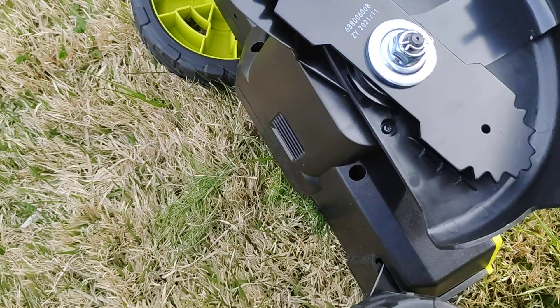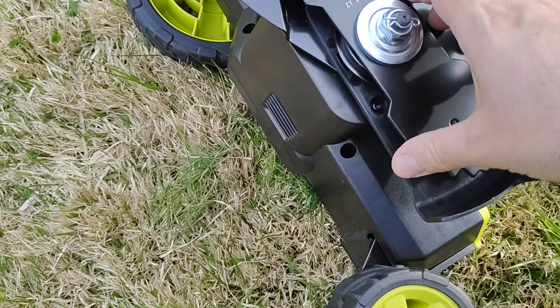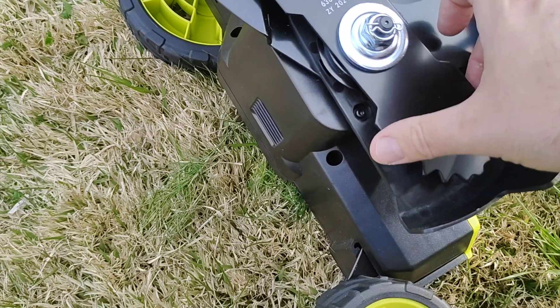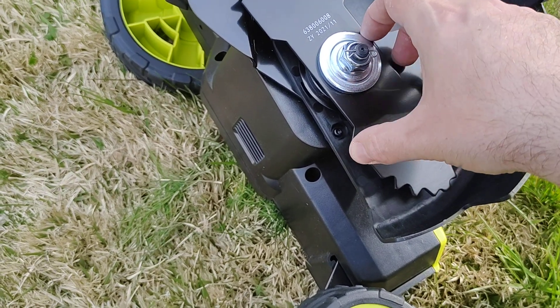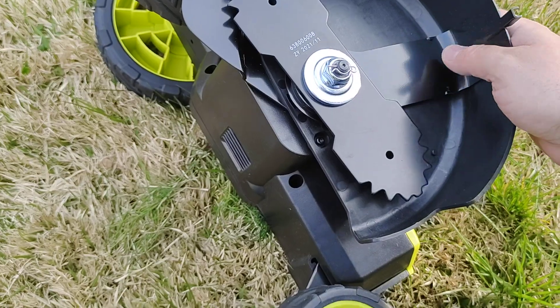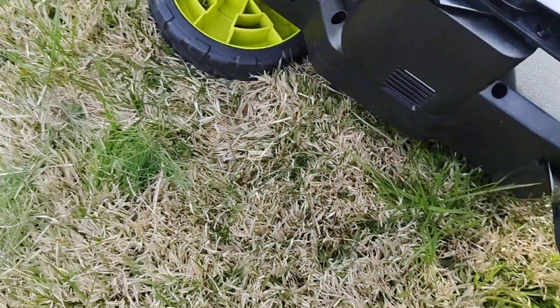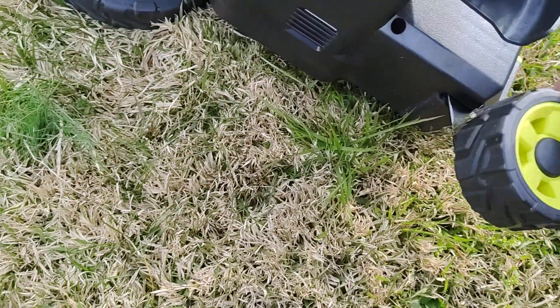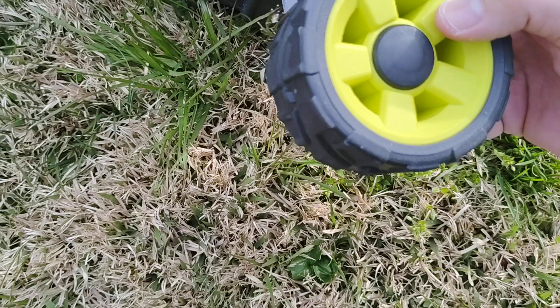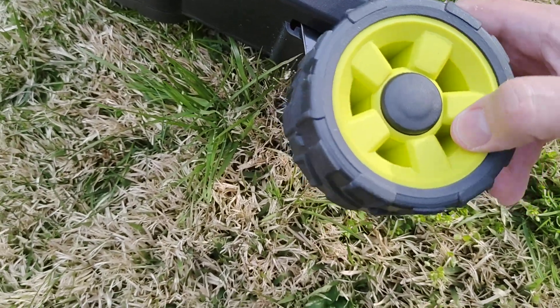Being a brushless motor, this is very quiet yet very powerful. The best thing is it doesn't draw too much power, so you have the power without needing to replace the battery as often. Everything is built very well.